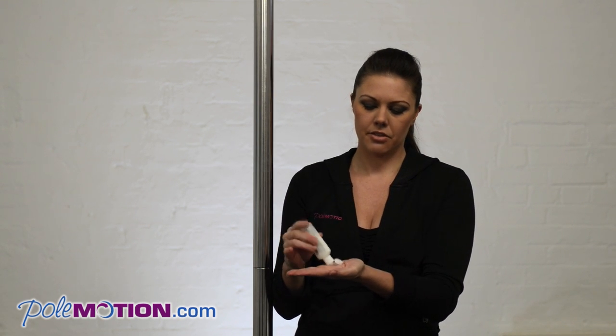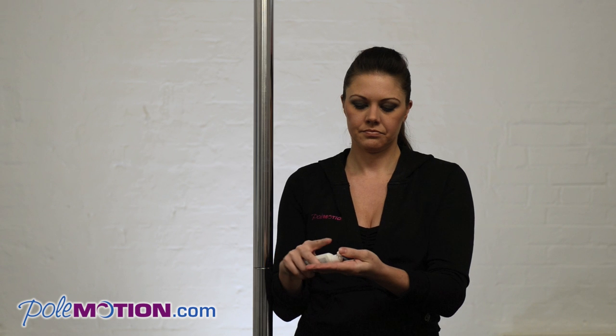It kind of comes out like a bit of a powder. Give it a little rub so it's all over your hands and so you're warming it up as well, because this is activated by the heat of your body. So I'm going to give it a few seconds just to warm up in my hands.